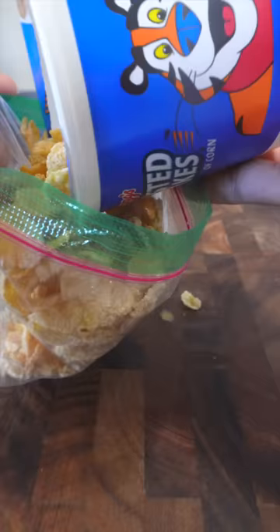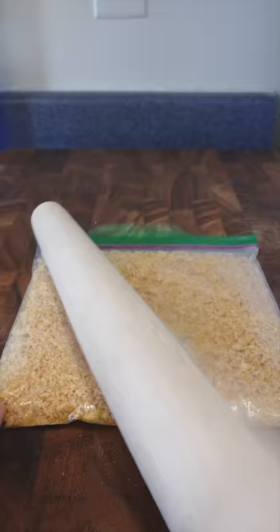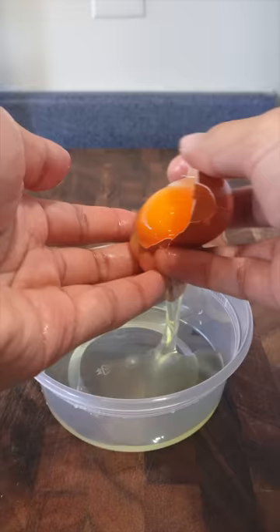Then grab some cornflakes, put them in a ziplock bag, and also grab an egg. Remove the yolk and add some sugar.